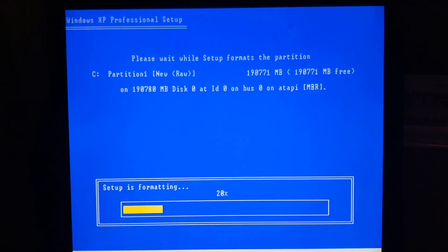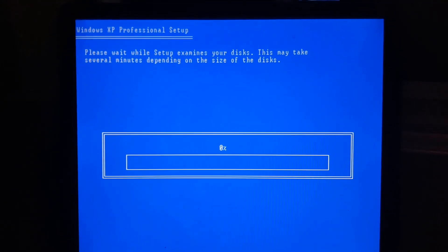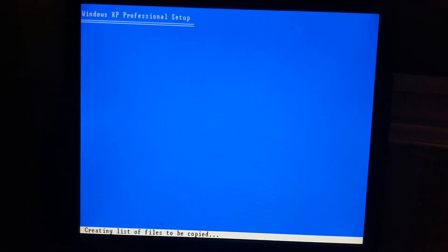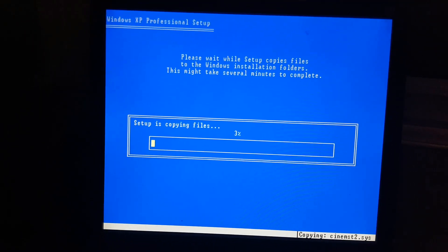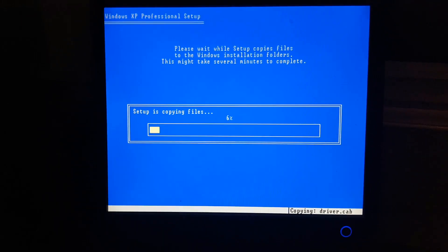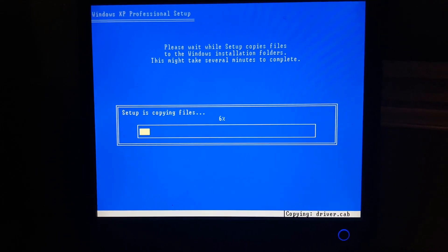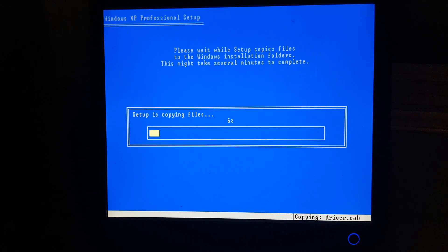That will take a moment to format. Once the format is complete, we're going to let Windows install. It's going to reboot your computer multiple times. It will say 'Setup is copying files.' You'll come to additional screens where you need to click Next a few times. Just follow the on-screen instructions and this will install your operating system back onto the computer.